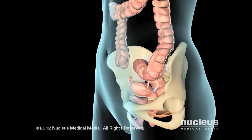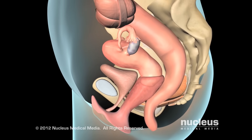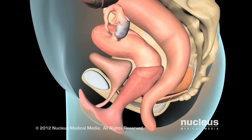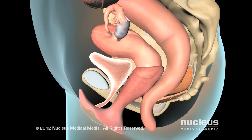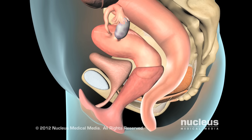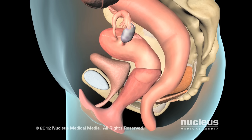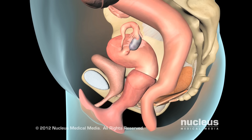If you suffer from pelvic organ prolapse or stress incontinence, your doctor may recommend the use of a pessary. The muscles of the pelvic floor and other supporting tissues hold your bladder, uterus, and rectum in place. If these muscles and tissues weaken, your organs may shift out of their correct position, resulting in pelvic organ prolapse.